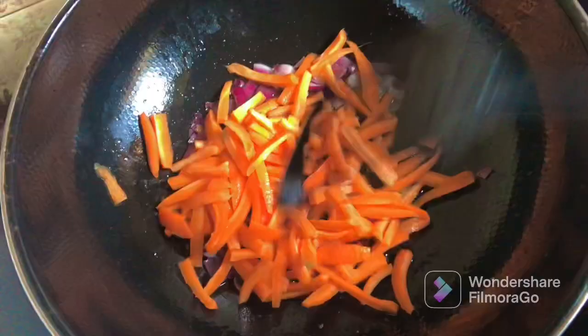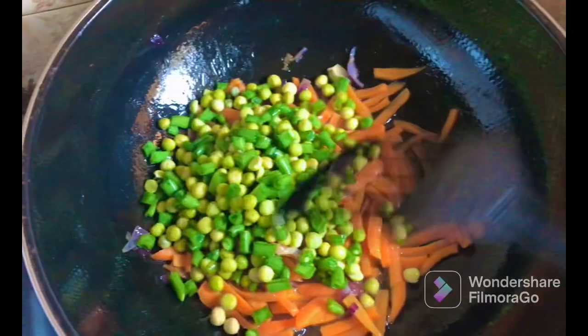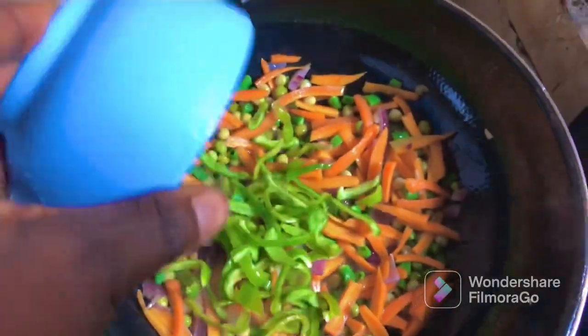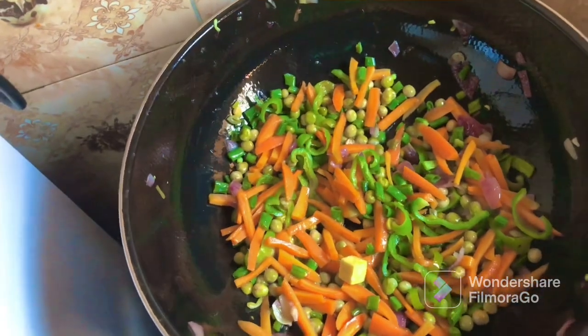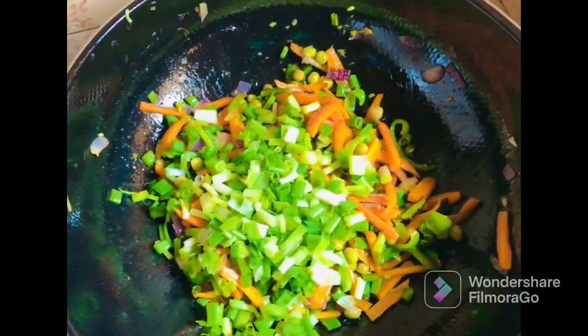In a pan add in some oil. When it's hot, add in your onion, sliced carrots, runner beans and green peas. Stir all together and allow it to stir fry for two minutes. Then add in your sliced green bell pepper, stir all together and allow it to simmer for a few seconds. Then add in your salt and seasoning cubes, stir together. Then add in your spring onion and allow this to stir fry for about two more minutes. Then set aside.